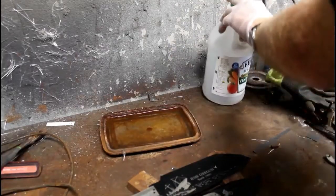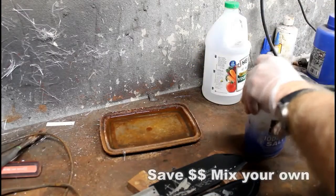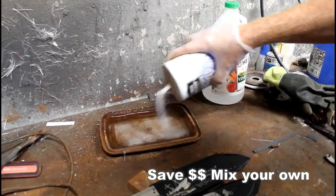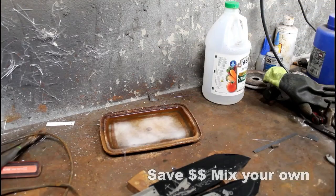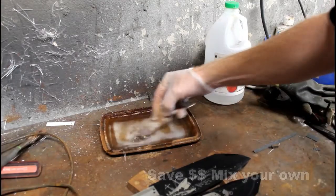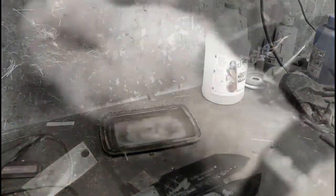The next trick is to mix your own electrolyte solution. For high carbon steel it's just warm water and salt. For stainless steel, I've found that white vinegar and salt — a little bit more salt — works just as well as the store-bought stainless steel electrolyte solution. It saves you a ton of money, and more importantly you don't have to wait for it to arrive from Amazon.